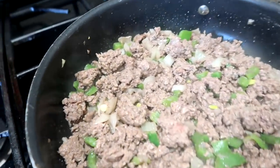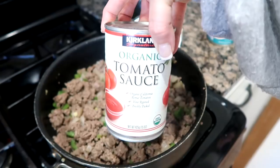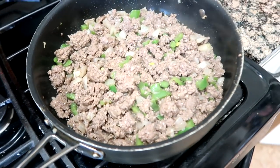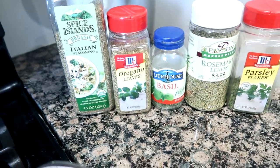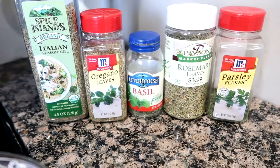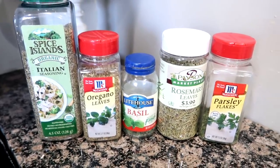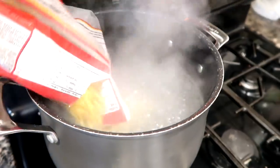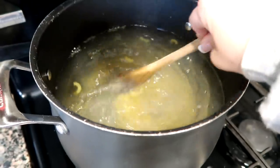Now that it's all browned up I'm adding in some crushed tomatoes, some tomato sauce, and petite diced tomatoes with sweet onions. Then I'm gonna add some seasonings — Italian seasoning, oregano, basil, rosemary, and parsley. I might add just a half a teaspoon of sugar depending on the acidity of the tomatoes. It is kind of watery even after draining the grease so I might add some tomato paste as well. I also added some salt.